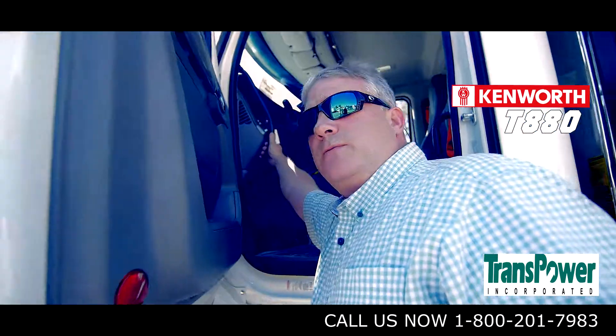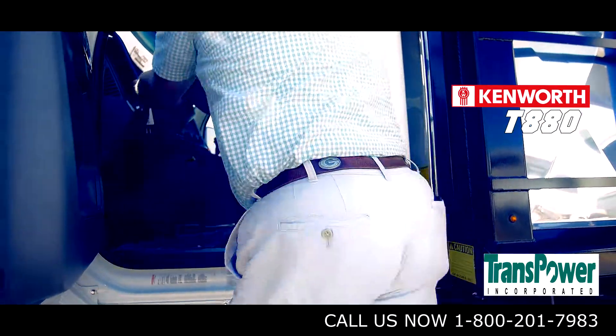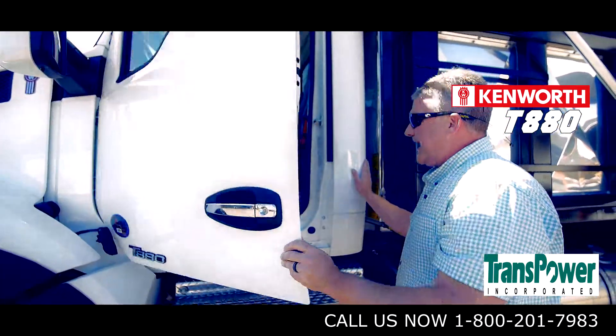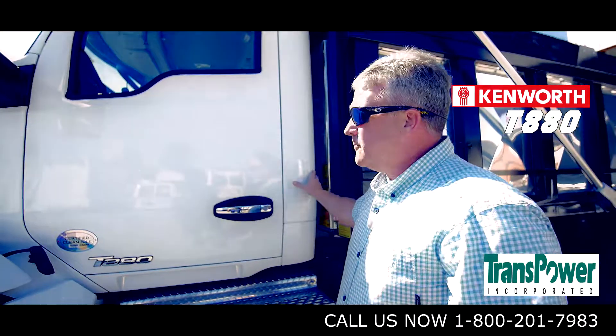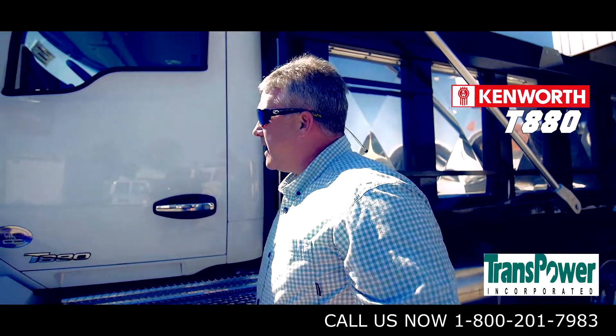There's a grab handle mounted on the cowl itself to allow for three-point contact at all times when entering and exiting the vehicle. The cab is made of aluminum, which is corrosion resistant. It's also the lightest cab on the market, and in the vocational world, lightness means payload.